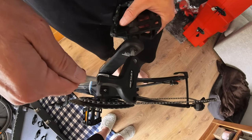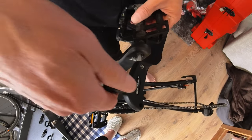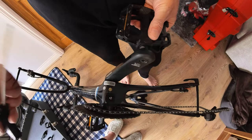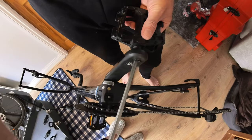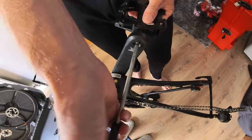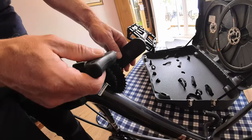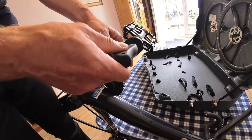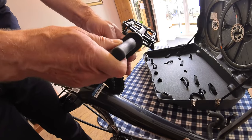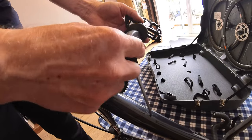Next we're going to take the pedals off - don't try to put the bike in the box with the pedals on, it doesn't work. In this case use a 6mm Allen key. The non-drive side pedal is normal thread, so take that one off first. For the drive side pedal, it's a reverse thread - Allen key in from the inside of the crank arm and you're turning it the opposite way, clockwise to undo.